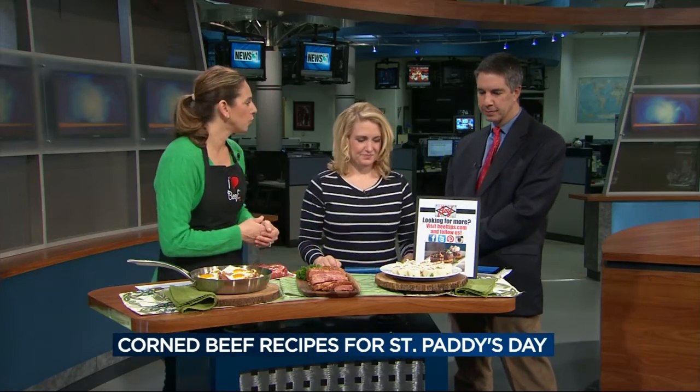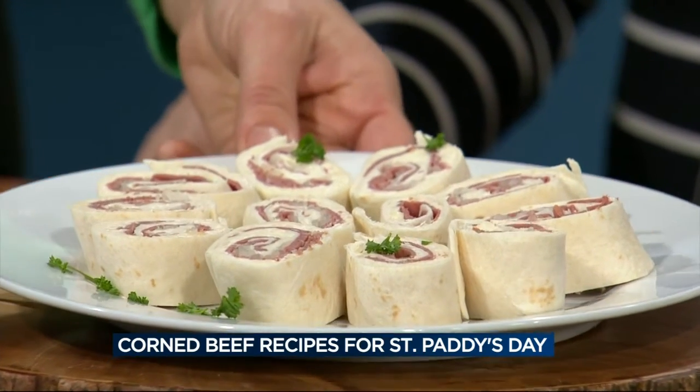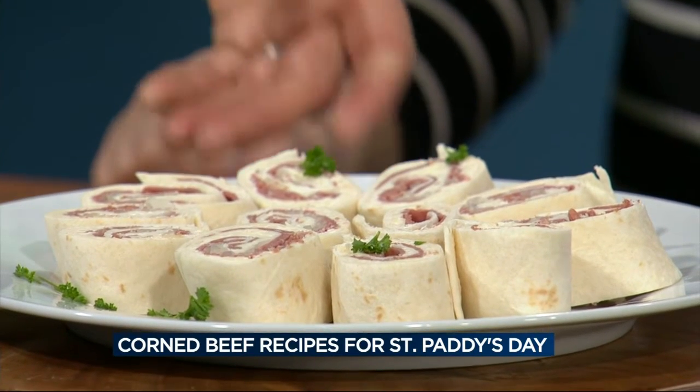Or pinwheels — Reuben flavored pinwheels, just another take on the Reuben. That uses Thousand Island dressing and a little bit of sauerkraut. I use deli corned beef in these, and you can make them ahead, roll them in plastic wrap, and put them in the refrigerator.